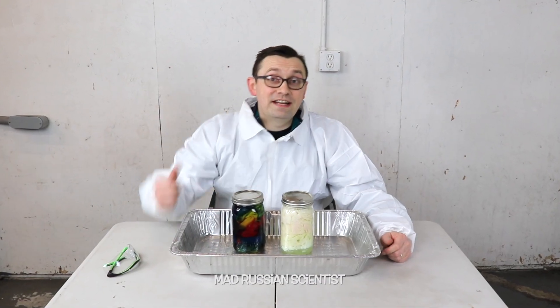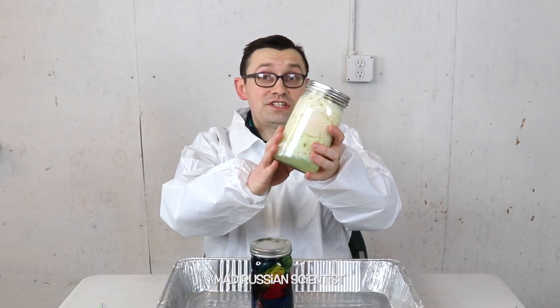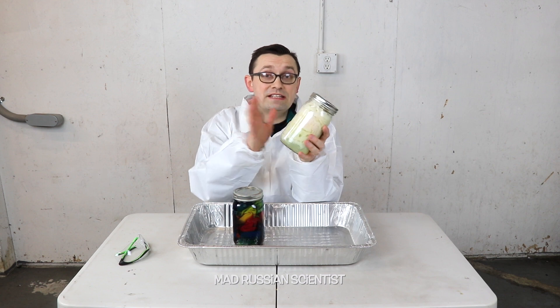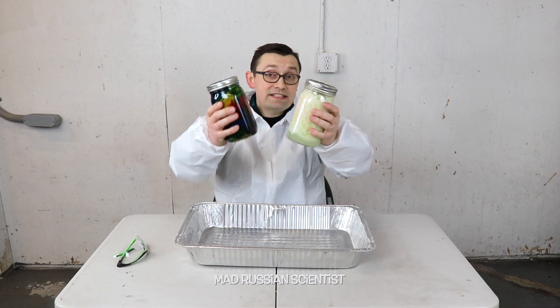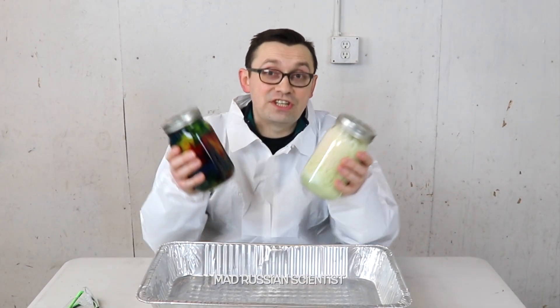I'm back after just two weeks and not 30 days. The reason for this is — look at this — the jar that has the t-shirt and bleach in it completely changed color. I thought I was gonna wait and see when it would actually become white, and after two weeks it's completely white. So I decided I'm gonna open these jars today and see closely what actually happened.